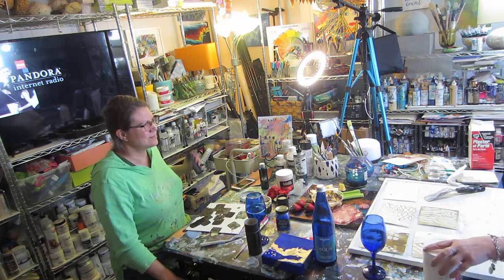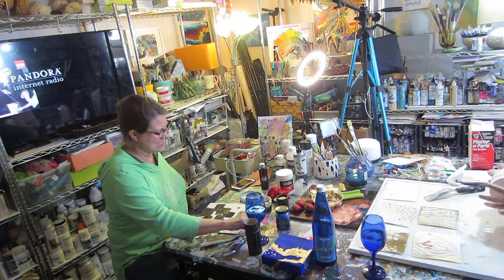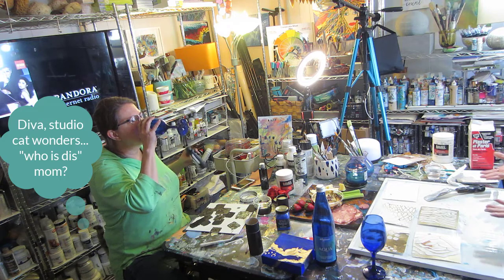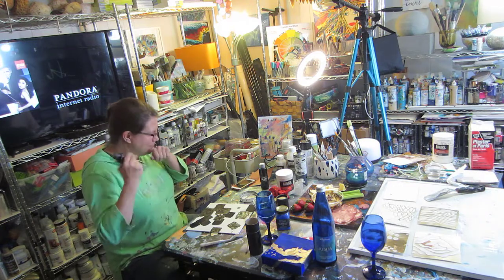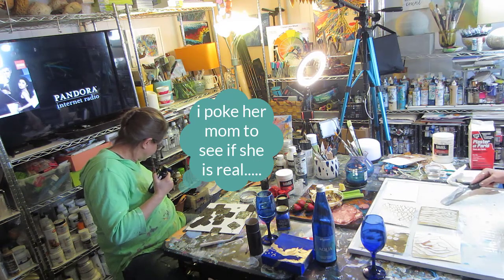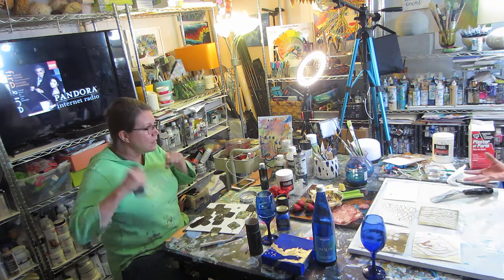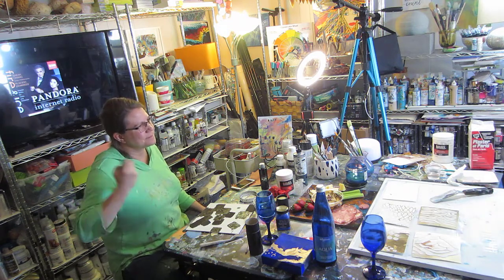People think abstract is easy — I've heard the comment at the studio that anybody or a kid could have done that. But abstract is not easy. It takes a lot of thought. It's a passion you have to have. When you find an abstract painting that catches your eye and people really want to look at it — and one of the most interesting things is when they can't tell how a person did something.